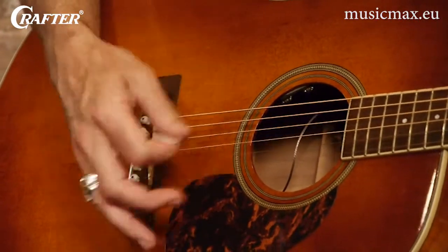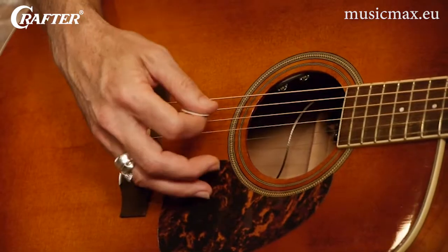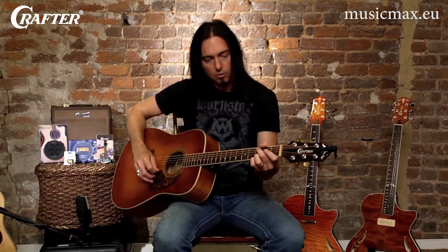Make sure it's very comfortable for you to keep that pick right above the strings in this area here. That makes it easier to strum down or to strum back up.